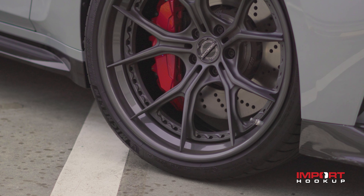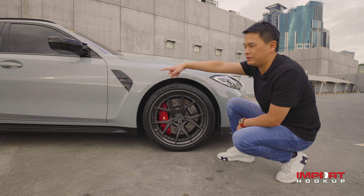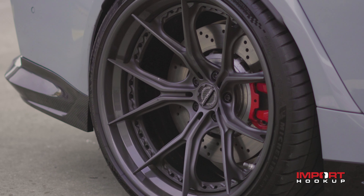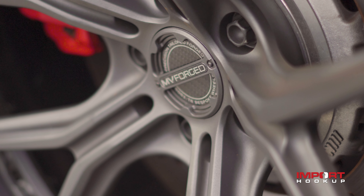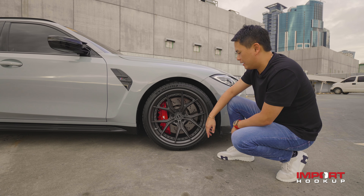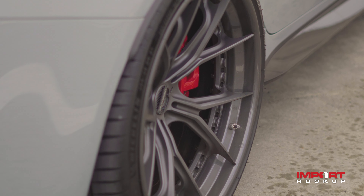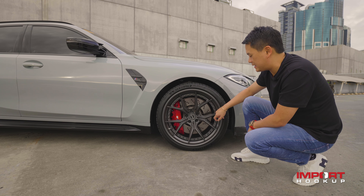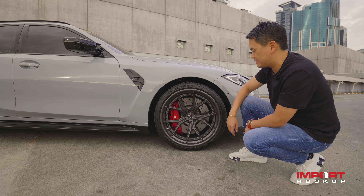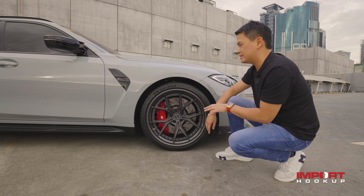I've installed an MV Forge 20-inch wheel at the front and a 21-inch at the back. MV Forge, meaning to say it's Forge wheels made in USA. I'm their exclusive distributor. Super simple color and design as well — gloss gunmetal lip paired with satin gunmetal centers. Super simple.